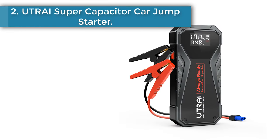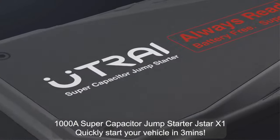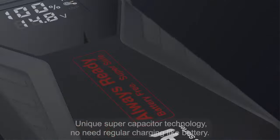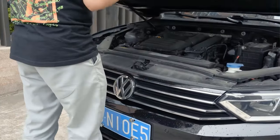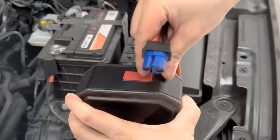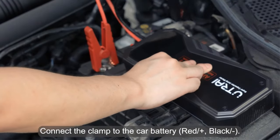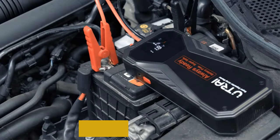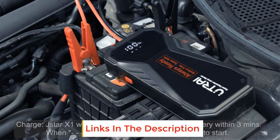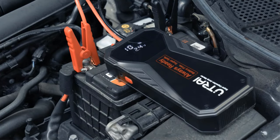Number 2: UTRAI Super Capacitor Car Jump Starter. Does the mobile power supply have low voltage protection? All startup power supplies in our store have 12-volt over-voltage protection, so don't worry about damage. Under what circumstances does the startup power supply fail to work? If the instantaneous current of the DC port is greater than 10A, protection will be triggered. The startup and peak current of the EC5 port will be greater than 10A. When the battery voltage is low, the starting power caused by the engine cannot start the car. When the smart clip is not connected normally or when the machine is triggered by short circuit protection, the flashlight cannot be used.